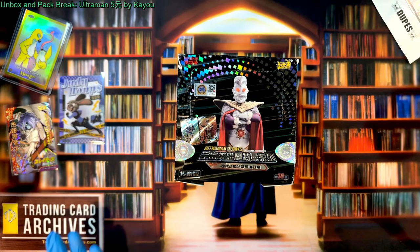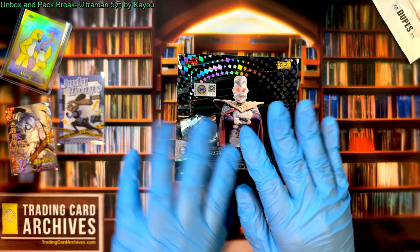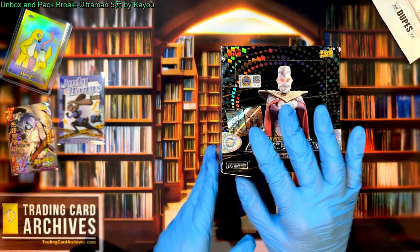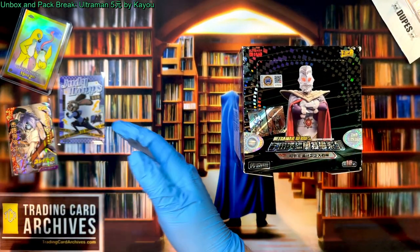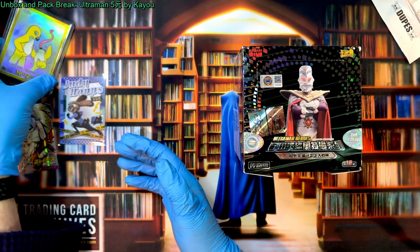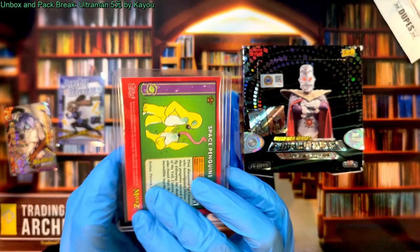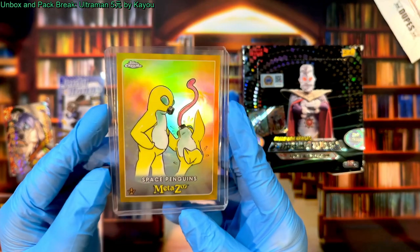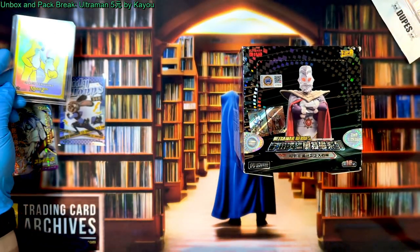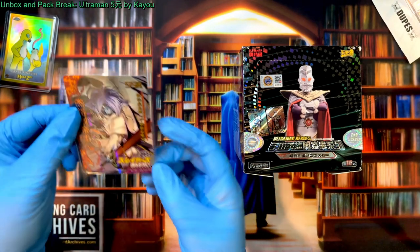Hello, it's the Archivist from tradingcardarchives.com. I've got my blue gloves on and it's time to look at some trading cards. Before we dig into this wonderful looking box, I want to cycle through my cards of the day. Our top card right now is still this Space Penguins MetaZoo gold refractor numbered to 50 — a wonderful card, and we haven't pulled anything better than that yet.